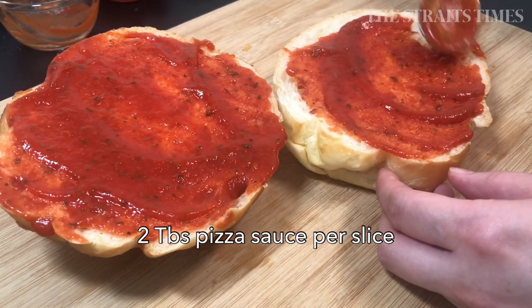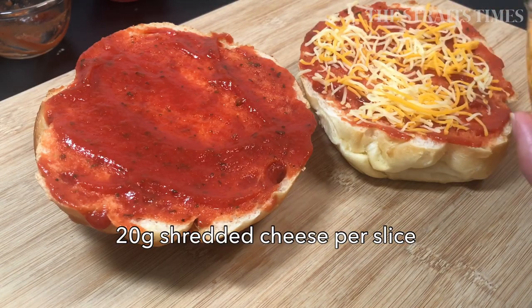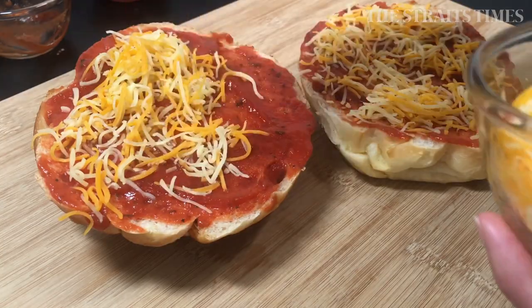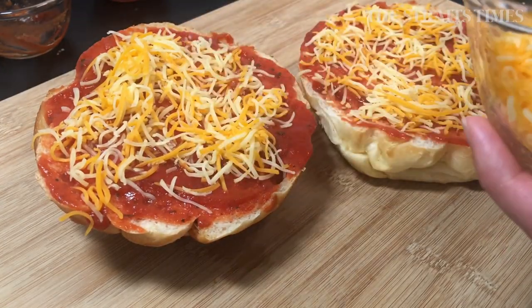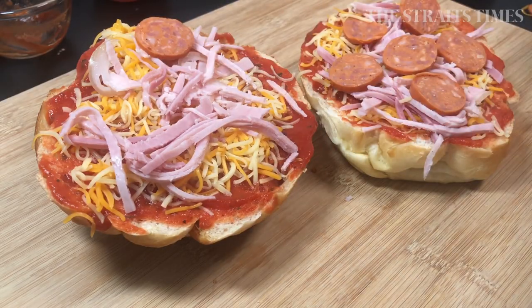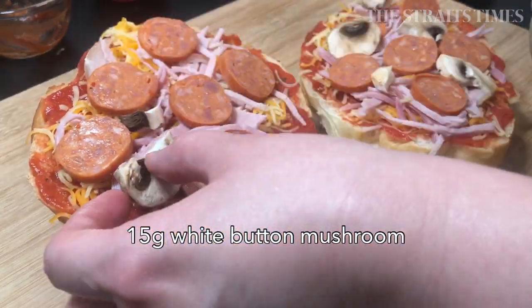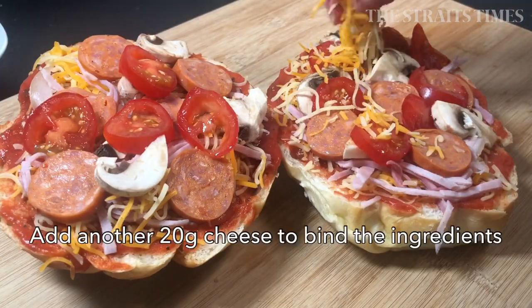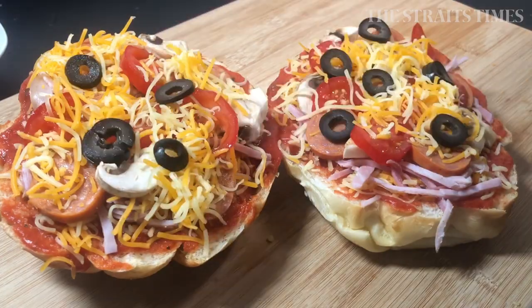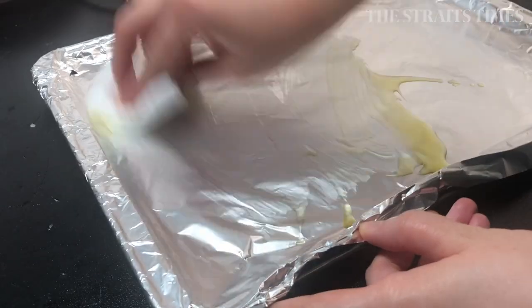A quick hack is to use pizza sauce and that really gives it that pizza flavour. But if you don't have it, you can always use tomato ketchup as well. Ready-to-use shredded cheese is a very convenient solution. Ideally, use mozzarella if you want that pull-apart cheesy pizza effect. I couldn't find it at my regular supermarket, so I used a Mexican mix of organic mixed shredded cheese — that did fine as well.